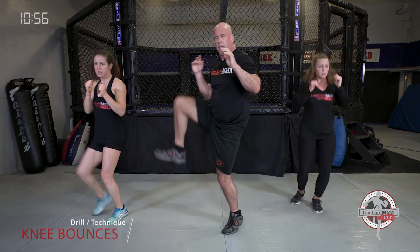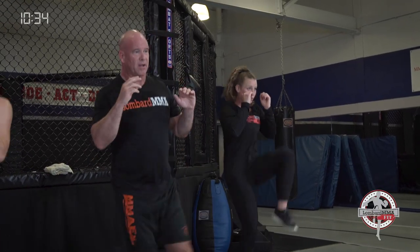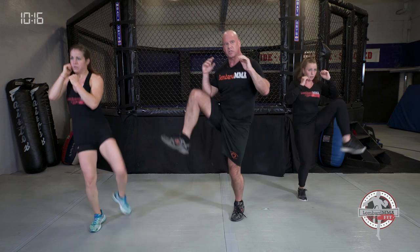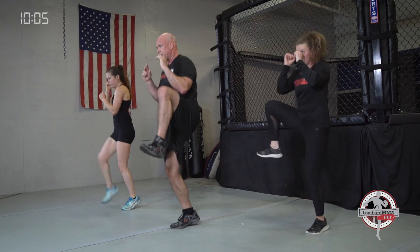Next drill: knee bounces, two to a side. Switching your angles — remember, you have outside, 45, or inside. Change them up, going two to a side. Mix it up: outside, inside, 45, inside. Get those knees higher than your hip line. Eye-foot coordination, kick speed, leg endurance, muscular endurance, cardio, core. As you bring that knee up, you kind of crunch that midsection — works that core. Come on, change those angles.